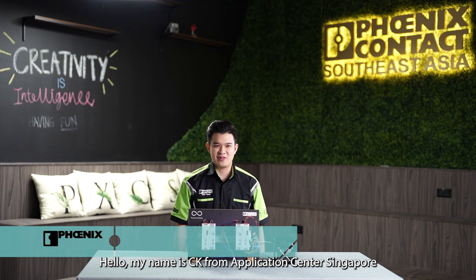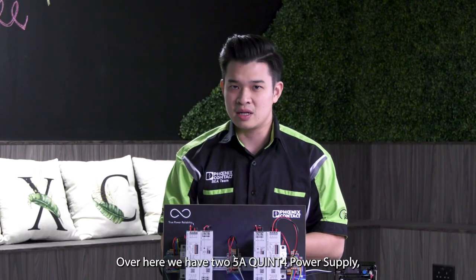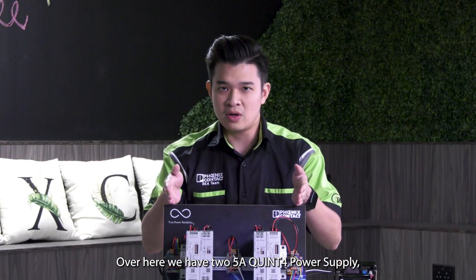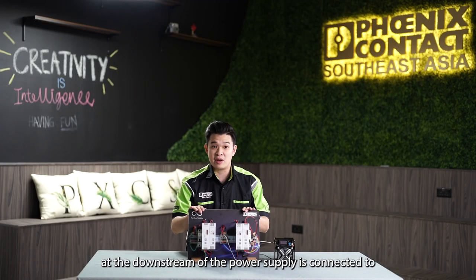Hello, my name is ZK from Application Center Singapore. Today I will show you the features of the Quint 4 SO-RING redundancy module from Phoenix Contact. Here we have two 5A Quint 4 power supplies, and at the downstream of the power supply is connected to the Quint 4 SO-RING respectively.